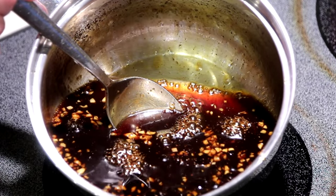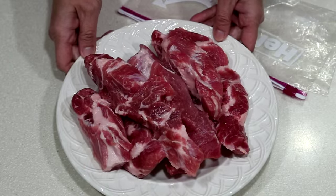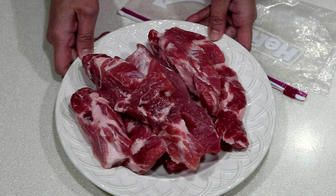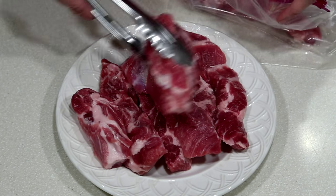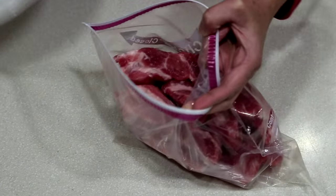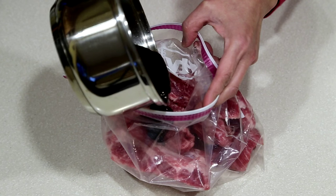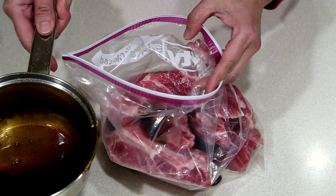Allow this marinade or glaze to cool completely before proceeding to the next step. This is 3 pounds of pork shoulder which I have cut into thick strips. I did trim off some of the fat but not all of it because we want some of the fat in there. I'm going to transfer the strips into this ziplock bag and pour about half of the marinade into the bag. We are going to leave the remainder for a glaze later.